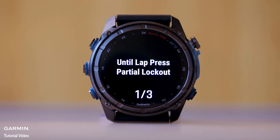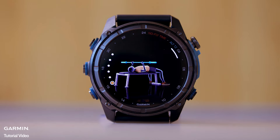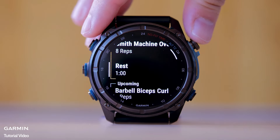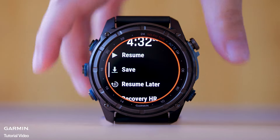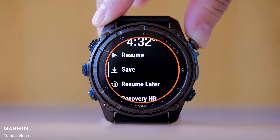Repeat for each strength training set until your activity is complete. After your last set, press Start and select Stop Workout. Select Save.